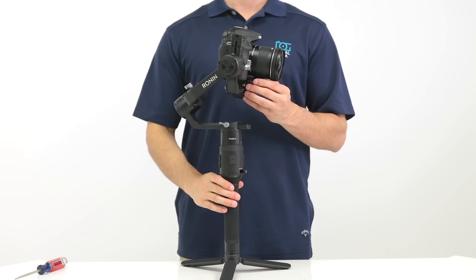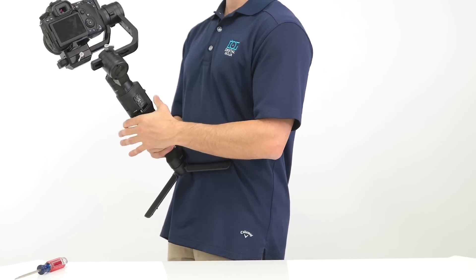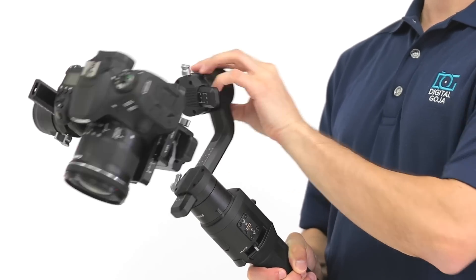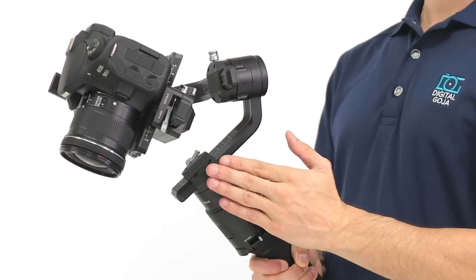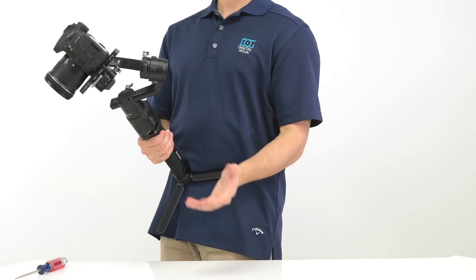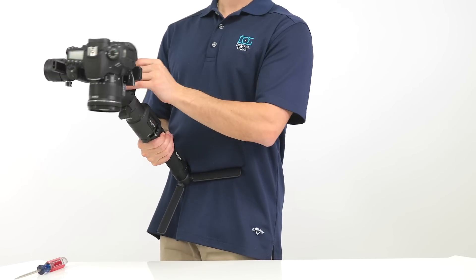Now we can move on to balancing the pan axis. Tilt the gimbal forward at a slight angle, then rotate the camera 45 degrees — the roll motor should remain still. Move the axis forward or backward until the pan remains still. As you can see, our Ronin S is balanced and locks in place. If it's not balanced, you'll notice the roll motor moves back and forth when you set it in place.